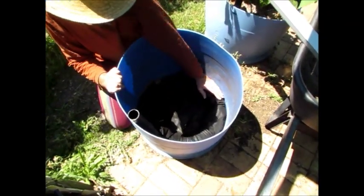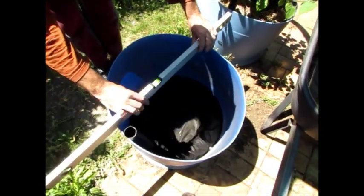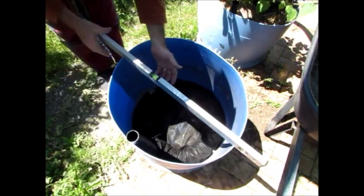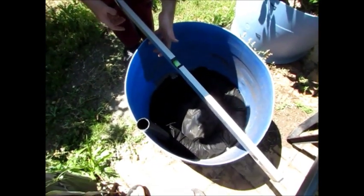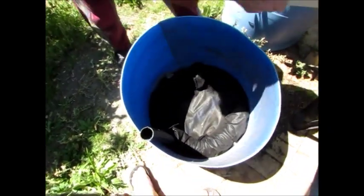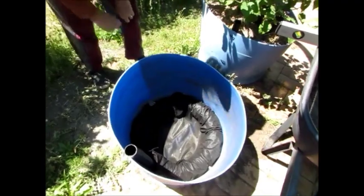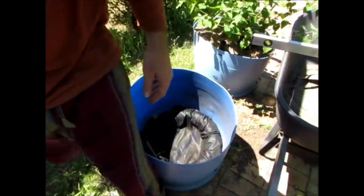That's it in place — fairly level that way and fairly level that way. I could come up a bit on this side but I don't think I'll really worry about that. Now we're going to just basically cover it with sand, so I'll grab my bucket of sand from over here.